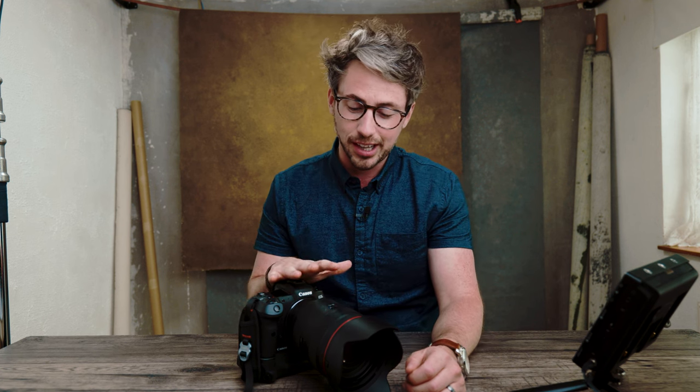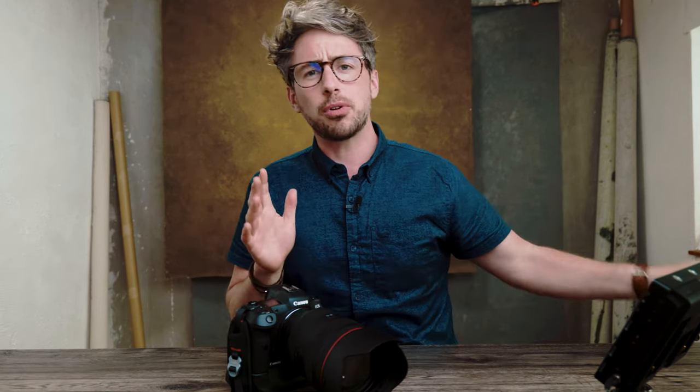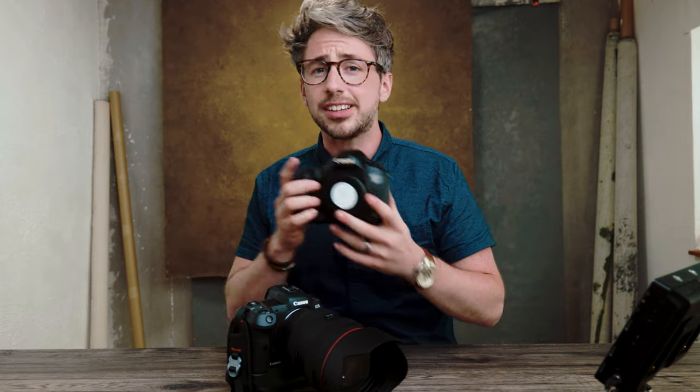Hey folks, welcome back to the channel. My name is Tommy Reynolds — I'm a portrait and wedding photographer and photographic educator based in southeast England. We're going to be looking at the R5 and R6 in particular because they both share the same autofocus system.